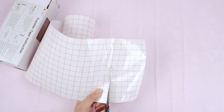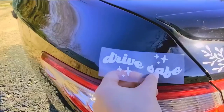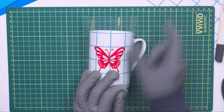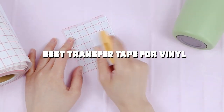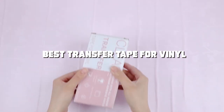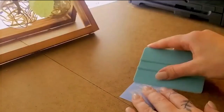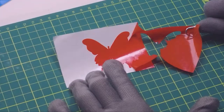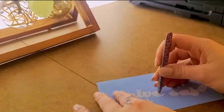Welcome to our channel where we dive deep into the world of crafting and bring you the most detailed reviews on the tools you need to bring your projects to life. Today we're exploring the essential accessory for vinyl enthusiasts: transfer tape. Whether you're a hobbyist or a professional, selecting the right transfer tape can make or break your project. We'll guide you through the top picks, focusing on design quality, usability, durability, features, and effectiveness.